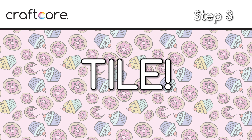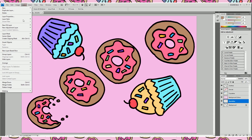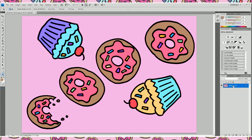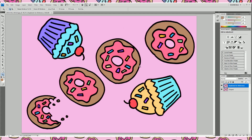Step 3: Tile. Before proceeding with the tiling step, make sure that you save a layered copy of your document. This will let you change the colors later if you want to make a new colorway for your design or make any other changes. Flatten your design into one layer by using the layer menu and choosing flatten image. Create a duplicate of your layer, then hide this duplicate layer by clicking the little eyeball on the layer palette, and click back onto your background layer.